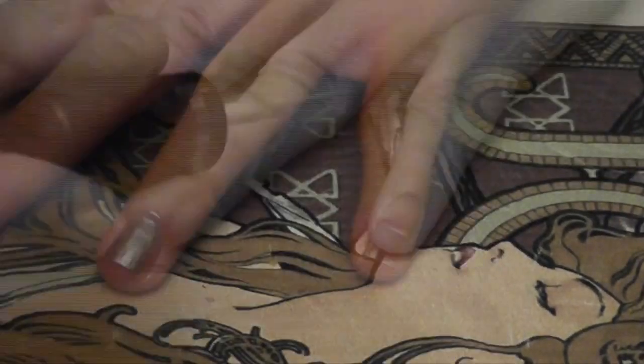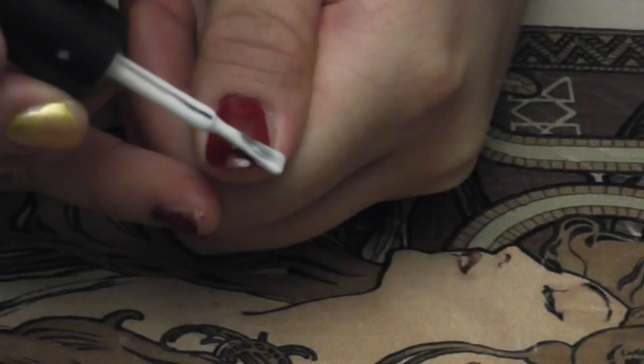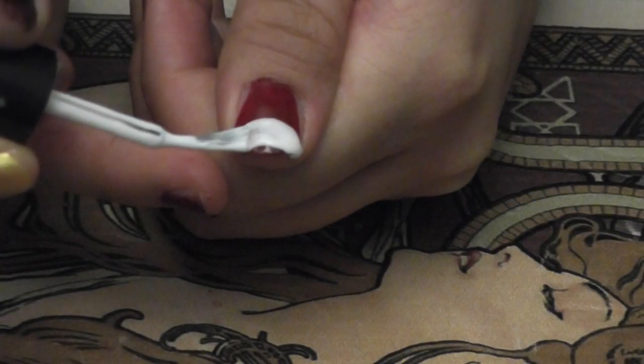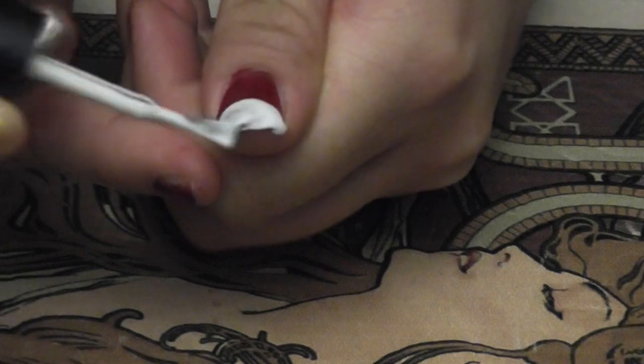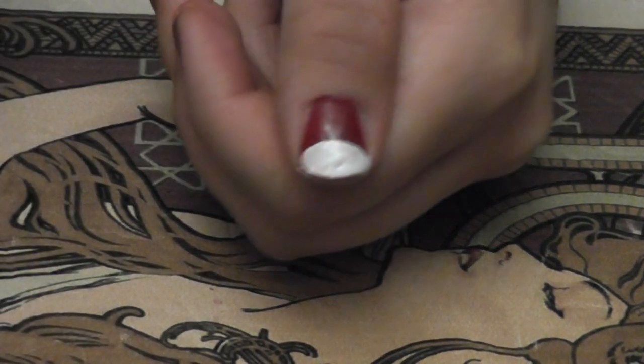I repeated this on all the other nails, paying close attention to what color I'm supposed to be using. After that, to create the frosting tip, I took the frosting color, drew a curve, and filled it up to the tip. For some of these, I had to put on two coats, since some of the colors I used were kind of sheer.